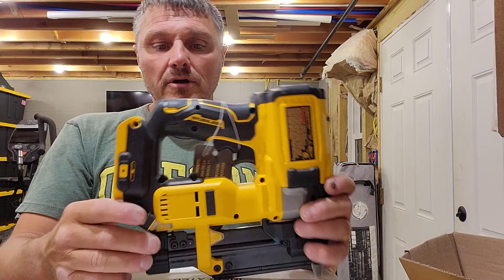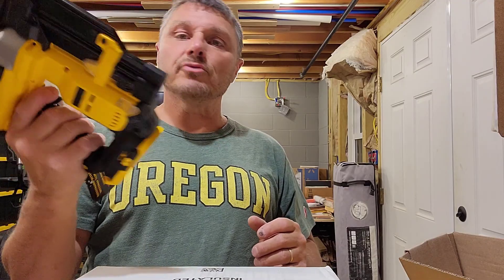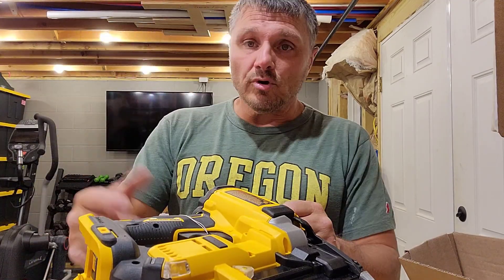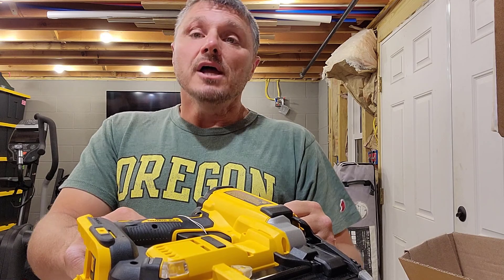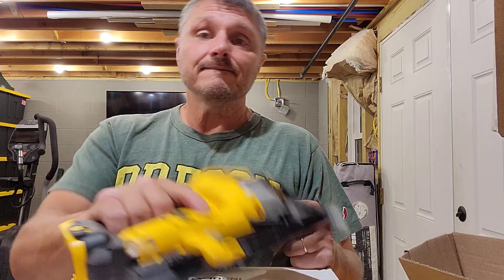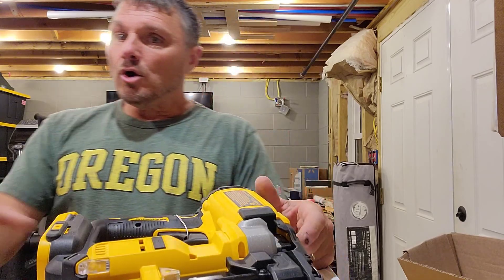Maybe half the weight — this thing is probably two or three pounds. Not real heavy, but certainly bulky heavy. The air nailer is not quite like picking up air, but it is a small, very lightweight nailer. So if I had air I'd choose that one, but if I don't want to pull air out, I'm slowly but surely developing a way to do everything cordless and hose-free.